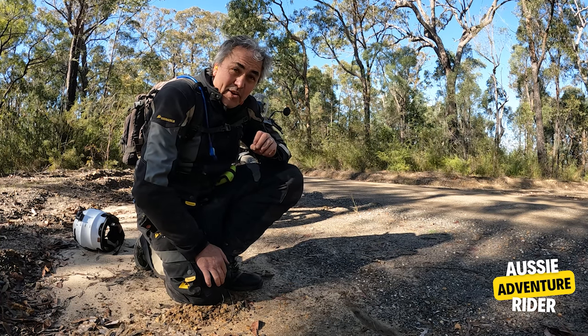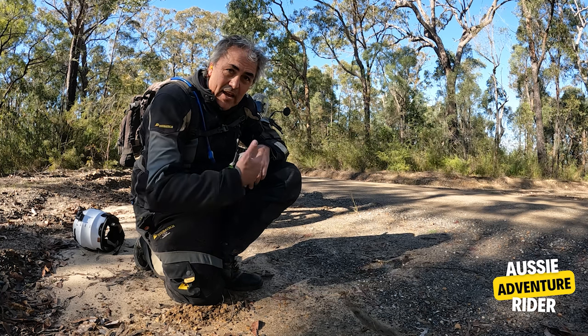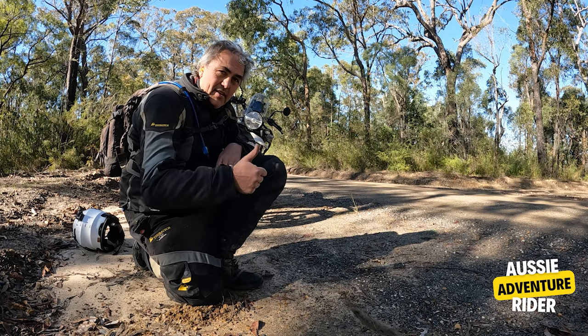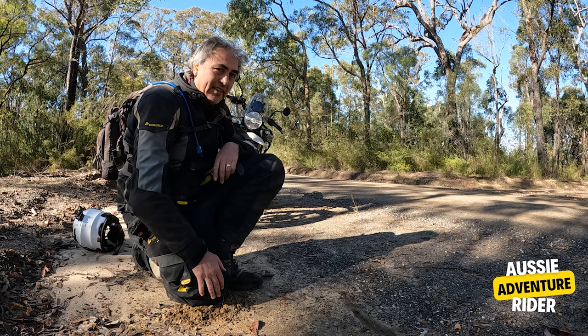Anyway, we'll keep moving and we'll get some more footage riding the Royal Enfield Himalayan 450. Thumbs up from me so far — love it.